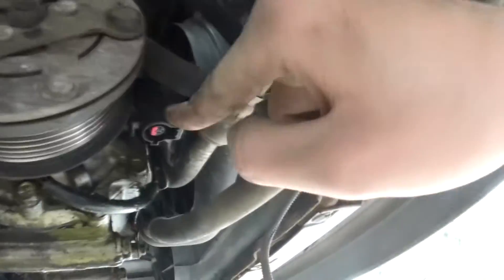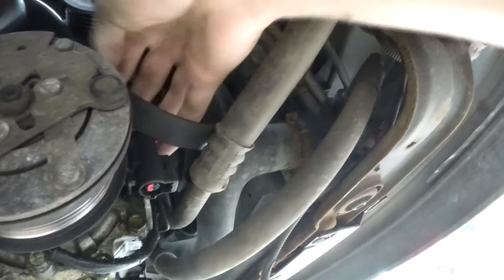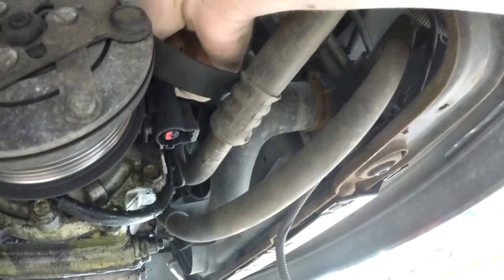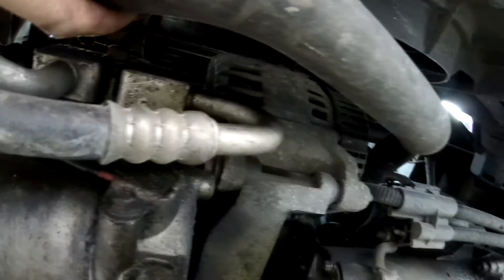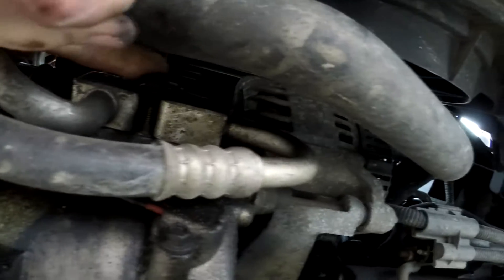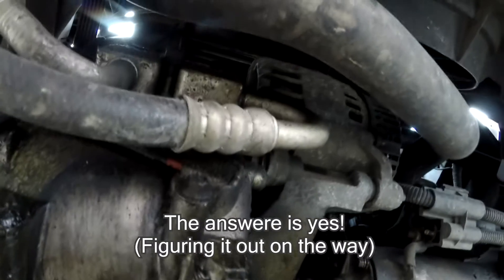There's a plug here that I unhooked, and there are four bolts holding the compressor. They are greasy but findable. The question is whether this fitting unhooks both the refrigerant tubes from the compressor or not — that's the question.